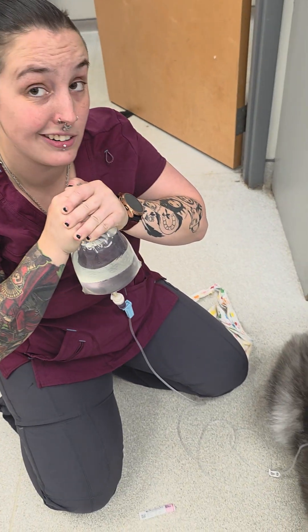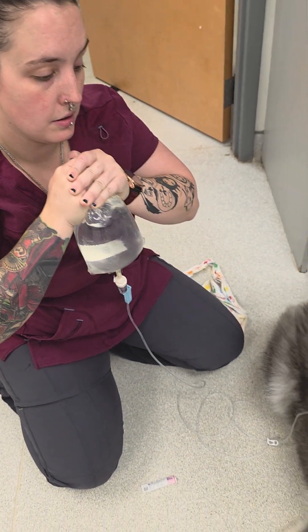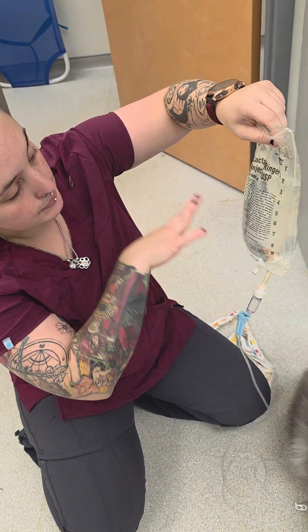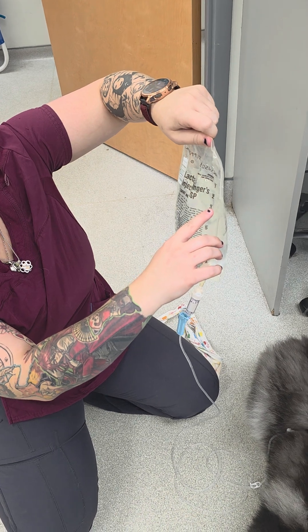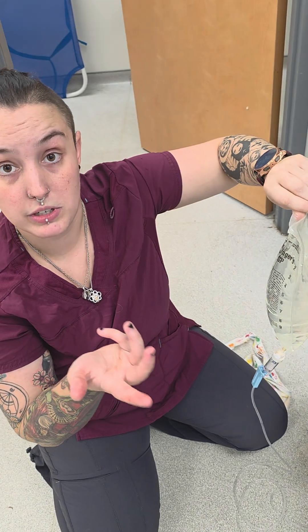You're not going to see it on his fur, but it creates a bubble underneath the skin. You just go to whatever is needed for how many mils we're giving. Each line is 100. Some bags go by 200s, so go from there just by counting.